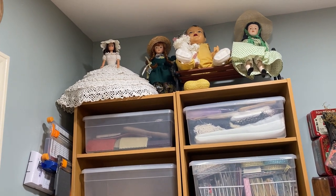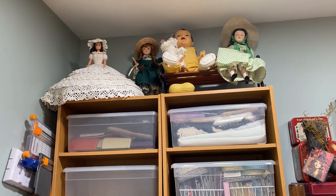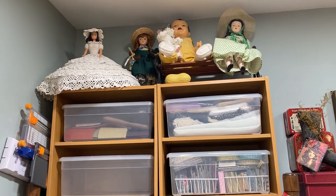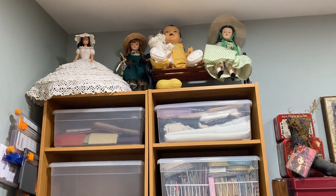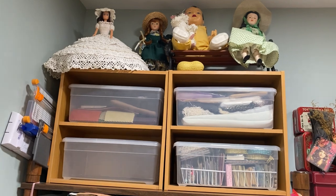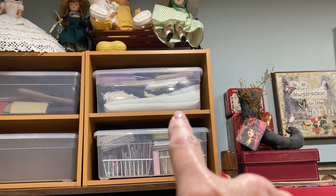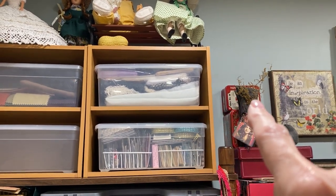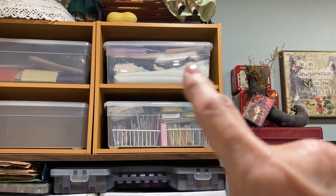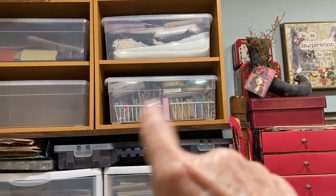The doll next to that was my mom's doll when she was six — she would have been 92 this April, so when she was six she got that doll for Christmas. The doll to the left of that is an Anne of Green Gables doll. Up here I have leather and velvet, cheesecloth, creepy cloth, and some lacy kinds of cloth.